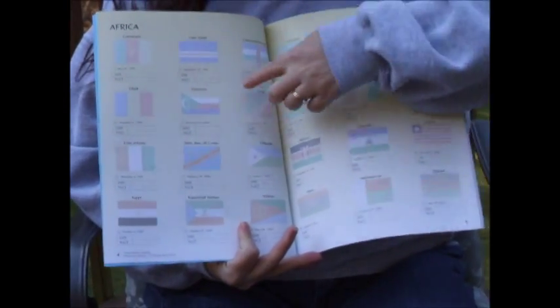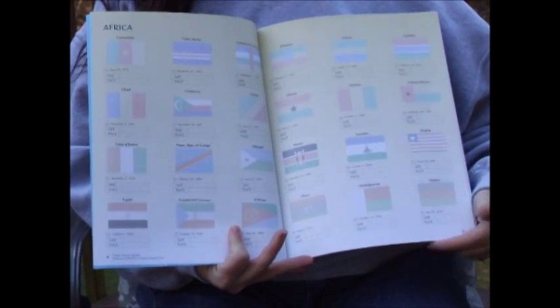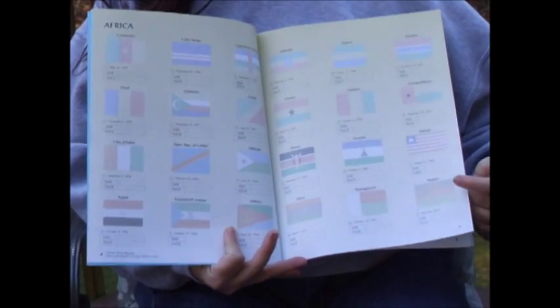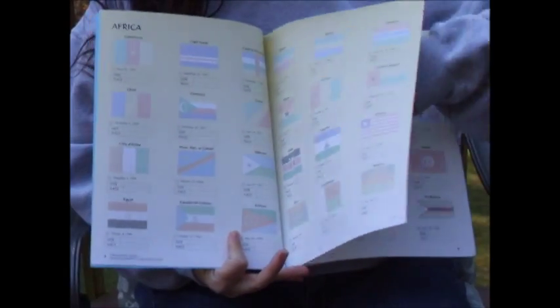Notice that you have all of the countries listed out separately, and a space underneath each one for date and place. Your child uses this like a log book and keeps track of the date and place they saw that flag, whether it be on TV, on the internet, or as they do a research report.